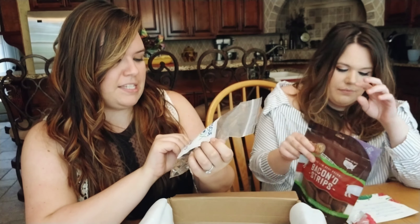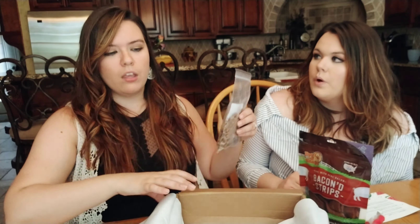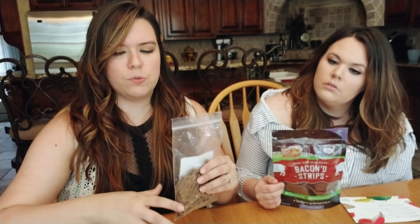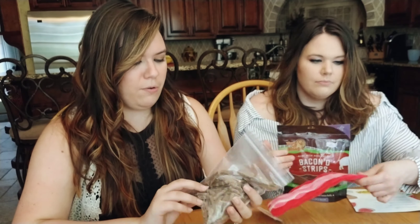Last item: venison mini sticks — US grown grass-fed venison, also $8.99. They're really little, which is actually perfect for treats and training. When you're training your dog you don't want to fill them up too quickly, so you do little pieces. My dog trainer Kristen does very small portions of snacks and then a jackpot if they do really well. Even these little sticks might still be a bit big for the training she encourages.